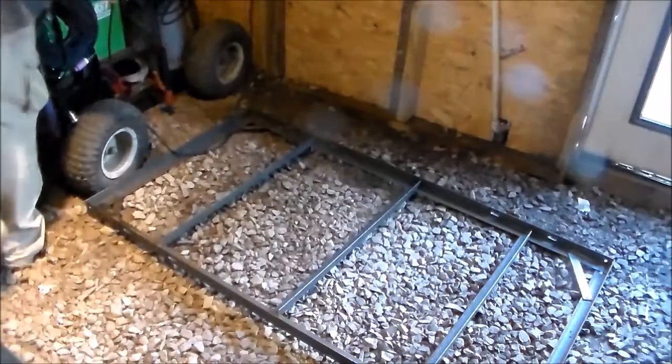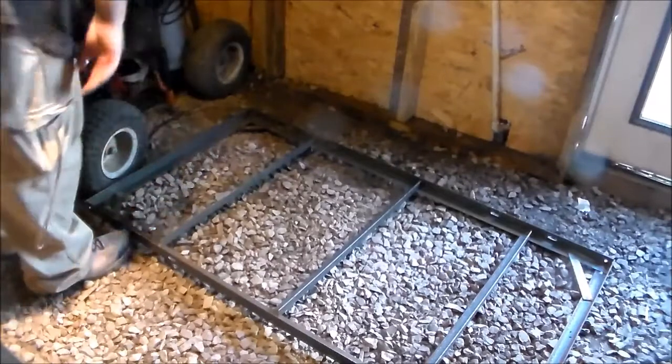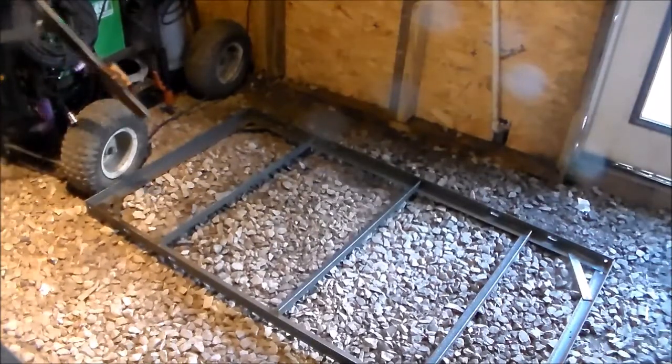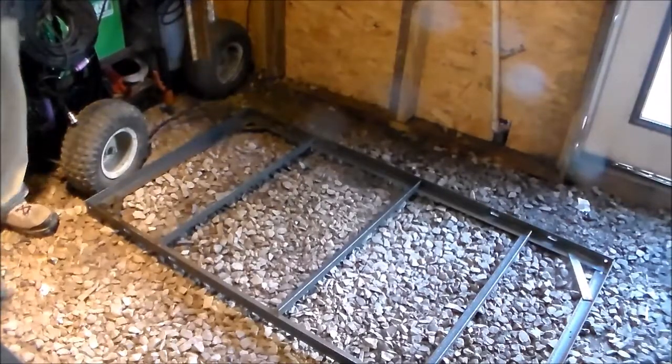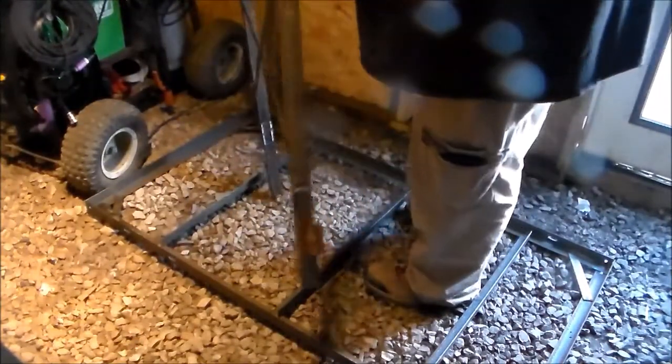I'm gonna finish welding the rest of the legs all the way around, and then we will put the top and bottom together onto the legs and then get everything to height. So now I'm gonna clamp the legs we just made to the top — this is the top according to the front right now. These are still hot of course. I want to put the welded part at the top — yeah, the welded part is the top.